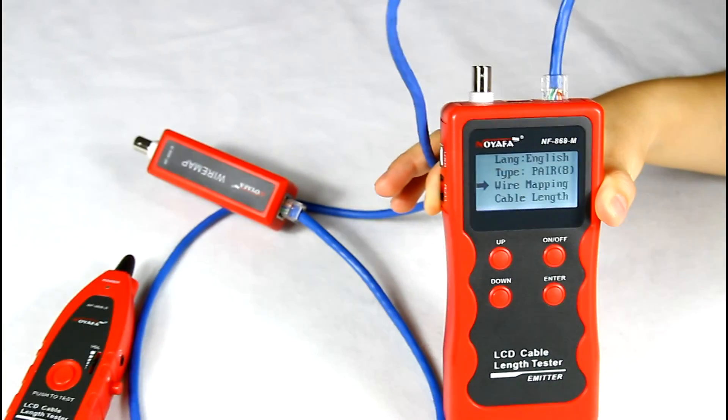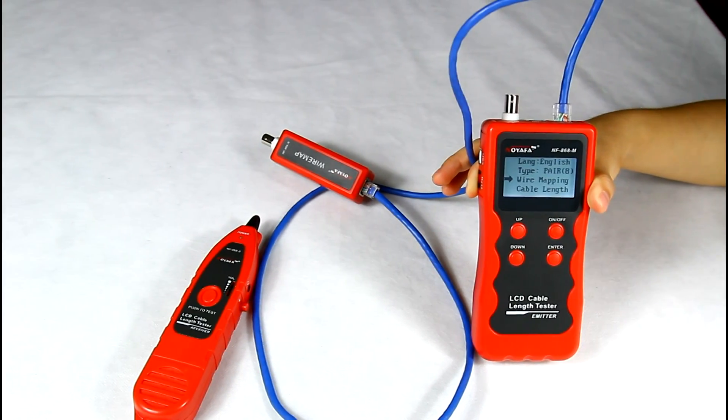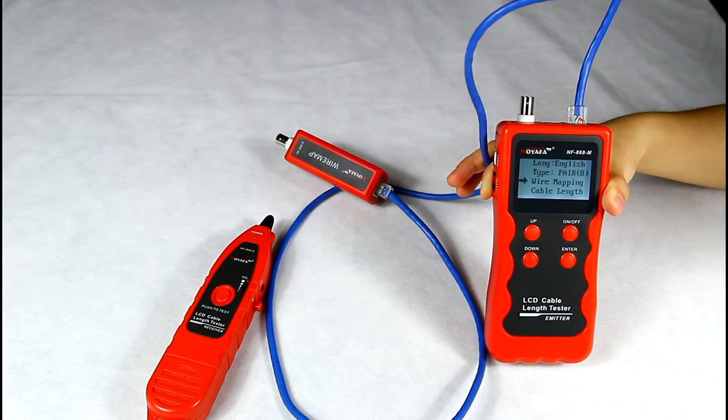For the telephone cable, coaxial cable, and USB cable, just use the same method to test.